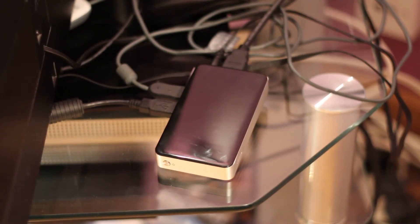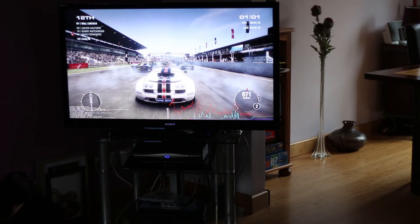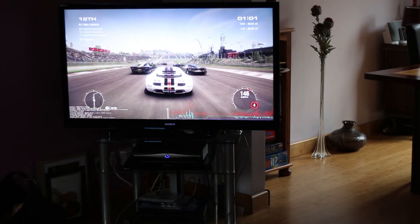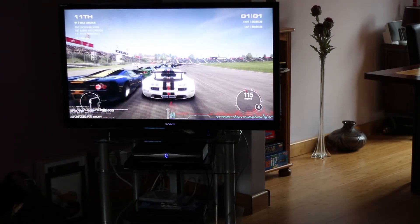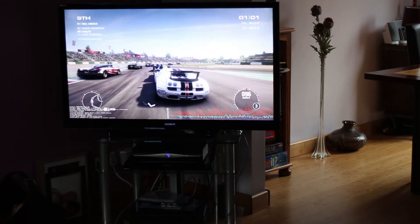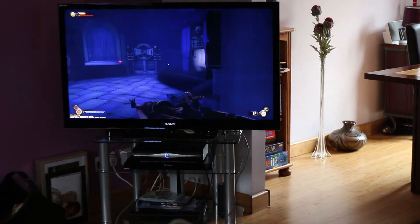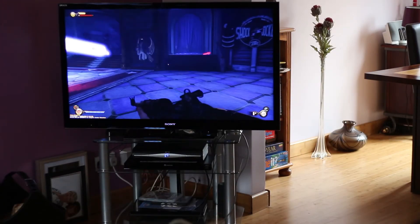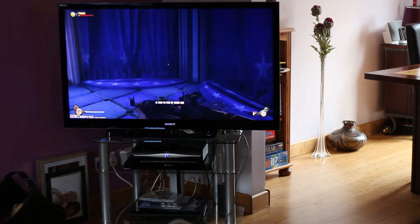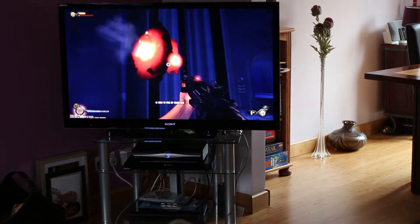The next idea was using my 47 inch living room TV, throwing it on the back and jumping into Grid 2 via in-home streaming. As you can see, gaming on this just didn't work. With only wireless N WiFi or a 10/100 ethernet port, the network connection just couldn't handle all the data. I tried Bioshock Infinite as well but with no luck — the 10/100 port really let it down.